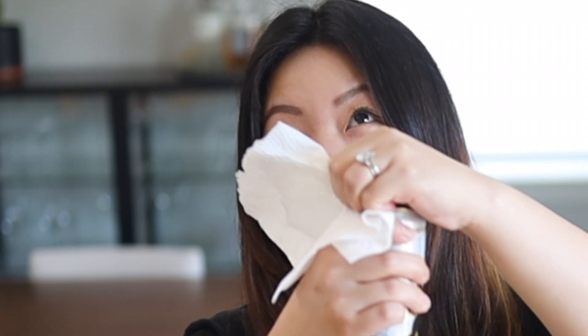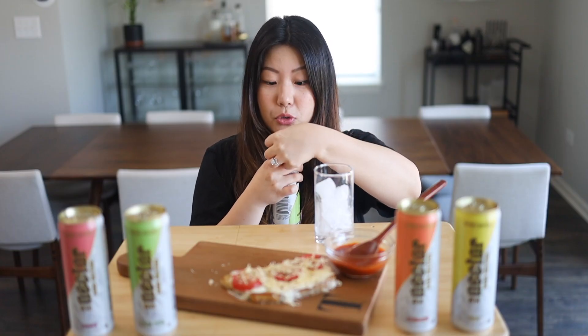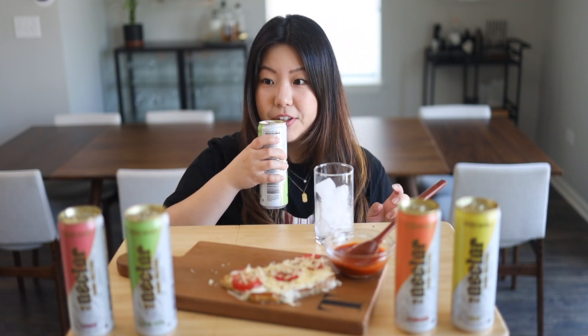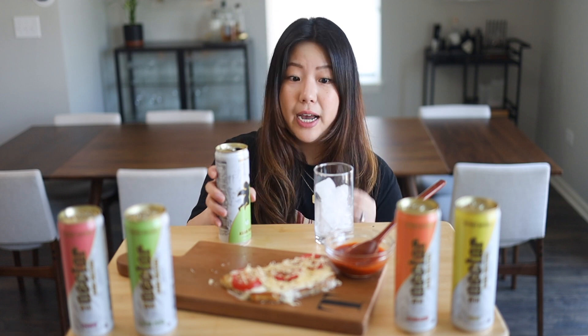Now we are going to do a taste test. I'm going to be trying this Asian pear flavor because I think this would probably be my favorite out of all the flavors. I'm using a can opener because I hate opening cans. Smell it — wow, it smells so good. I can actually smell the alcohol. This is only 4.7% alcohol content. And it's very low-cal — it's 90 calories. 90 calories is very low for an alcoholic drink, so I'm really excited.